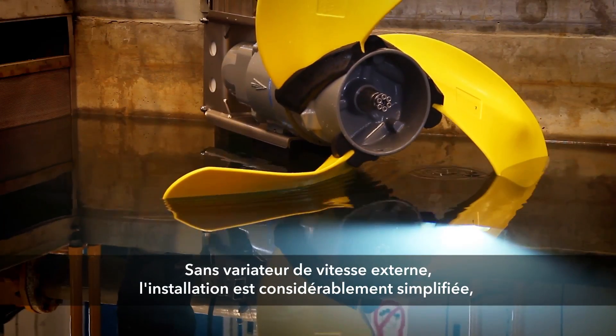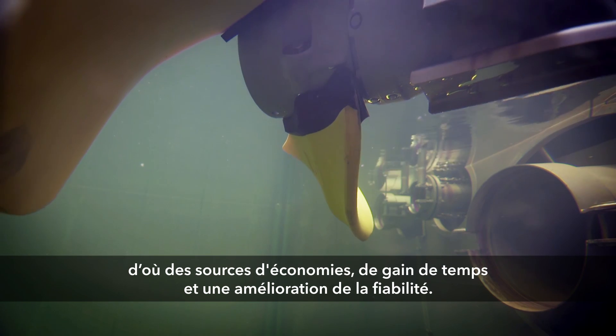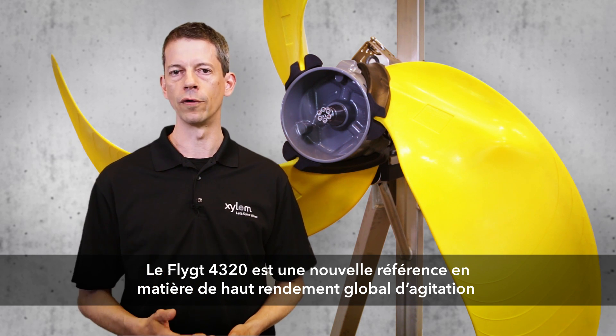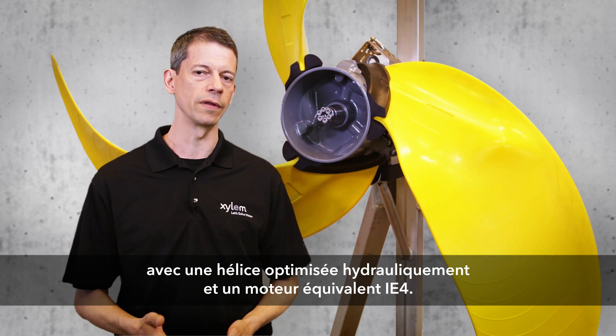With no external variable frequency drive, installation is greatly simplified, saving costs and time and improving reliability. The FLITE 4320 sets a new standard in high overall mixer efficiency with a hydraulically optimized propeller and an IE4 equivalent motor.